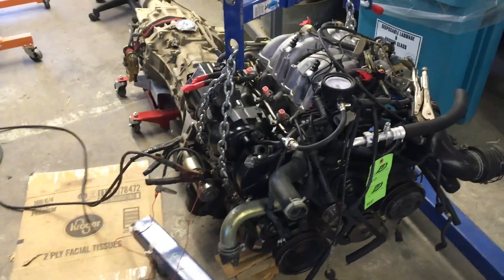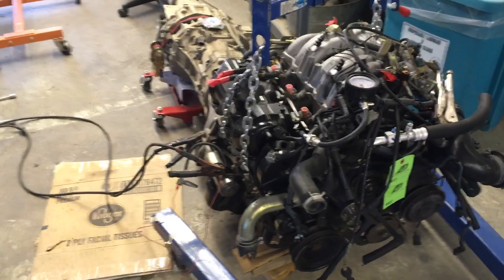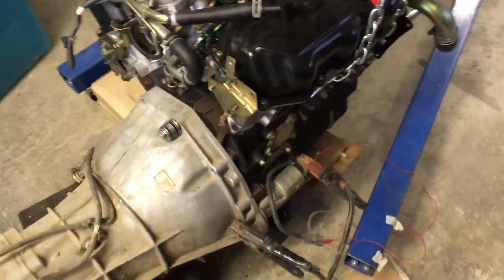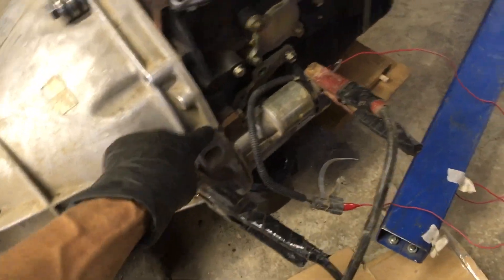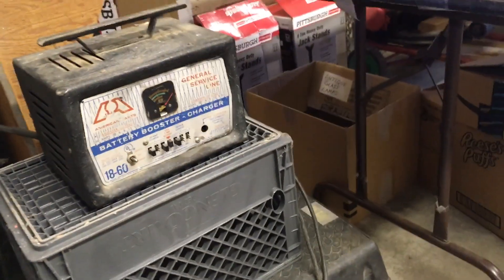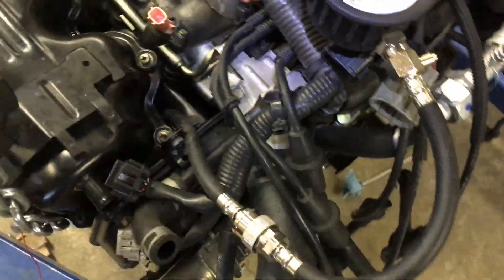I am compression testing this JDM engine that I purchased. I've actually bolted the transmission to the engine — basically installed the flywheel and hooked the transmission up to it just so I had access to the plate necessary to bolt the starter on. I've rigged up an electrical system via my battery charger and removed all the spark plugs, and I've got the compression tester in cylinder number one.